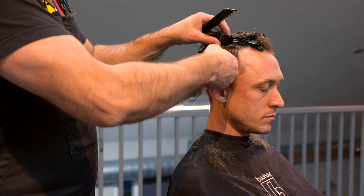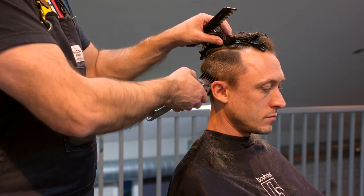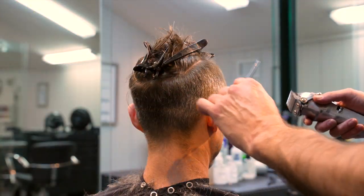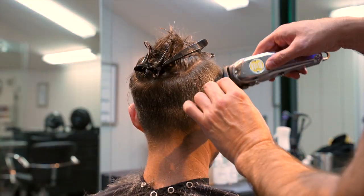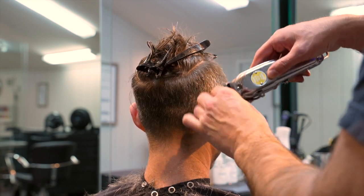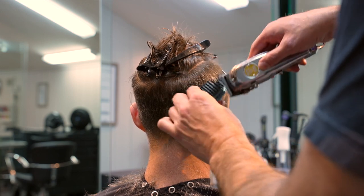I always prefer to do any clipper work with a guard on dry hair. On dry hair you can see your shape develop exactly as it starts to develop, and you don't have to worry about it sticking to the clipper — it just gets cut and dropped off.